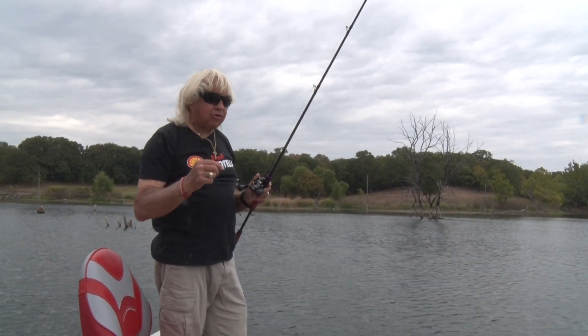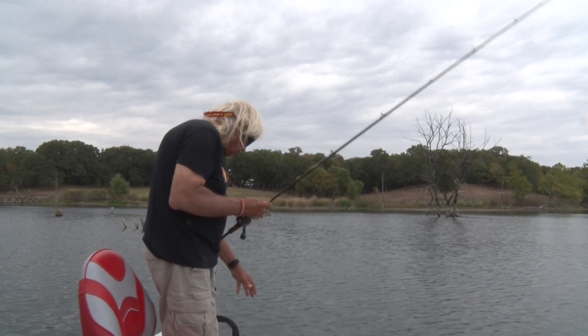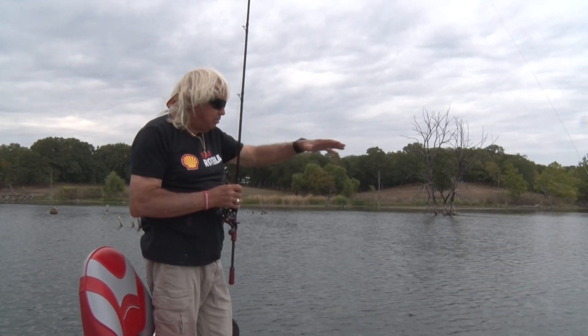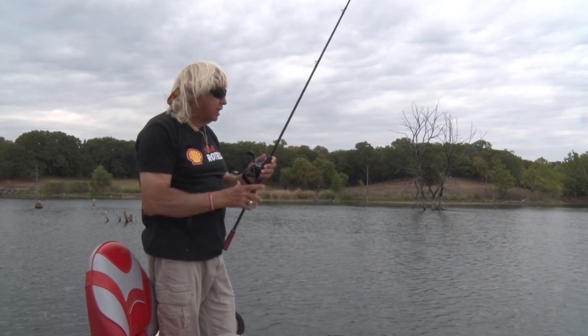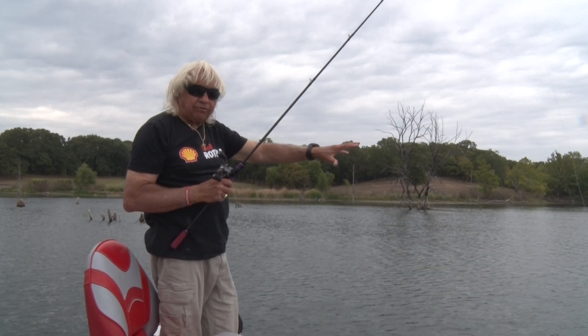We're going to show you some edges of grass lines and talk about what you need to be looking for. One of the important things on grass lines is you either need to be able to see the grass lines - in order to see them they need to be up high enough - and you need to have some really good polarized glasses. I wear Jimmy Houston Solar Bat sunglasses and they can see down into the water really well. Cuts the glare off.